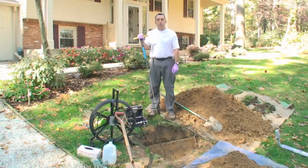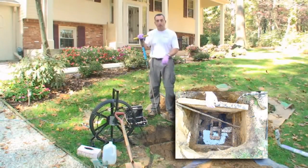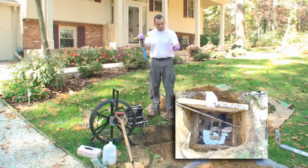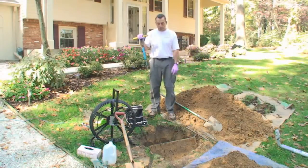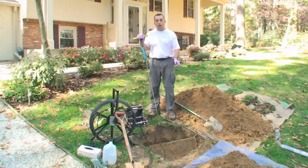This is the distribution system. It's a 24-inch square concrete box and it has the line coming from the tank that feeds the box. There are three lines that leave this box and carry the water out into the absorption system. We dug this hole — it's about two feet deep — and opened the box up.